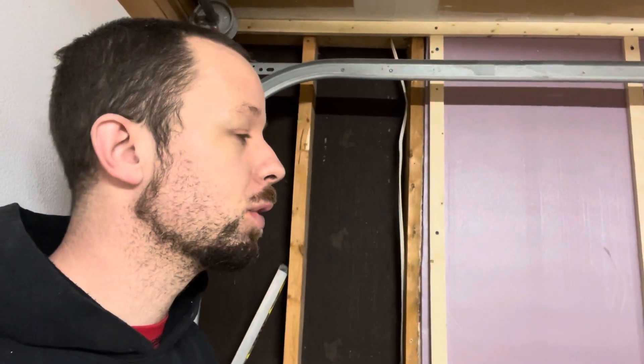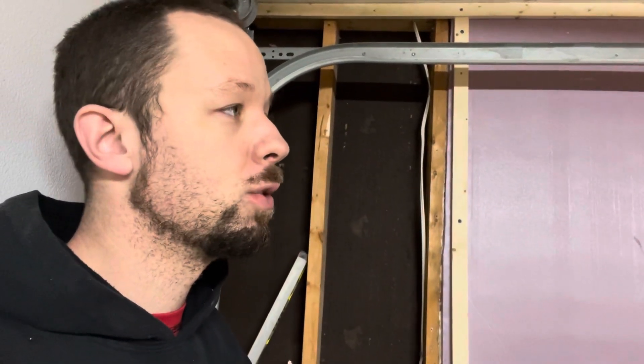I did go on Amazon to grab some pegboard drop-in hooks — for forty bucks he got 208 pieces. I don't know, that's a daggone good deal so I'm going to do it. I'm tired, done babbling, my arm is sore — I just want to grab a shower, relax, and get back to work on this tomorrow.